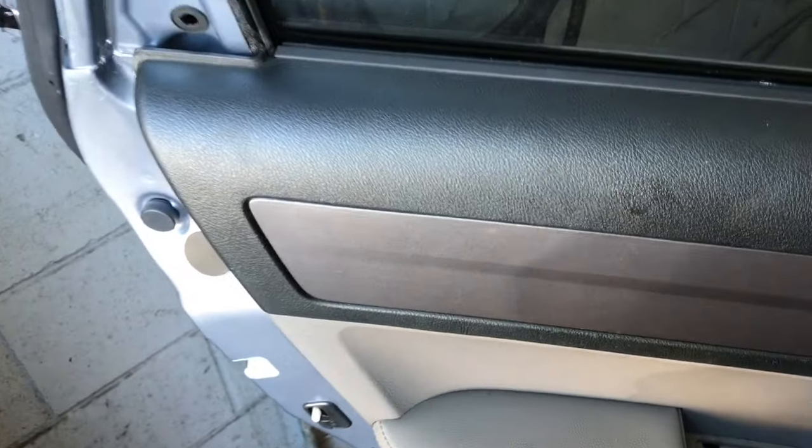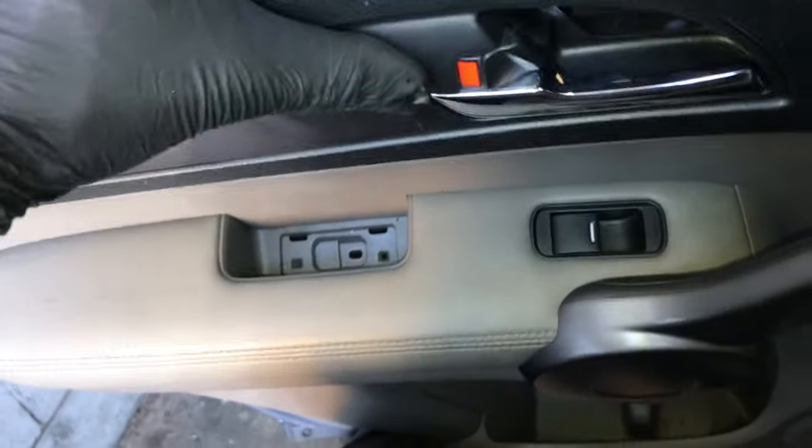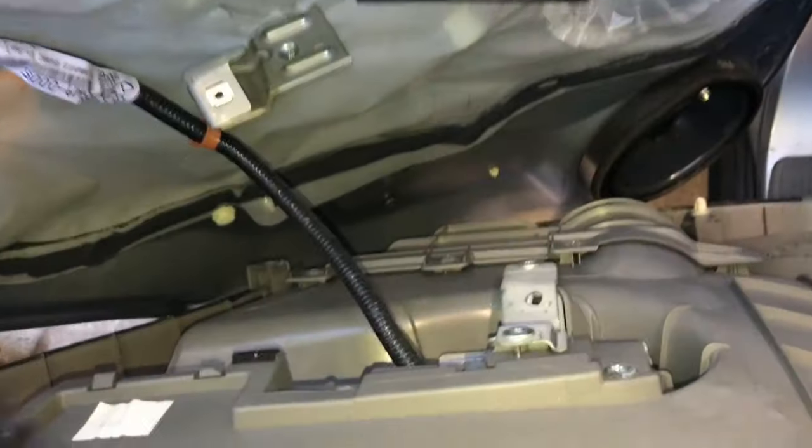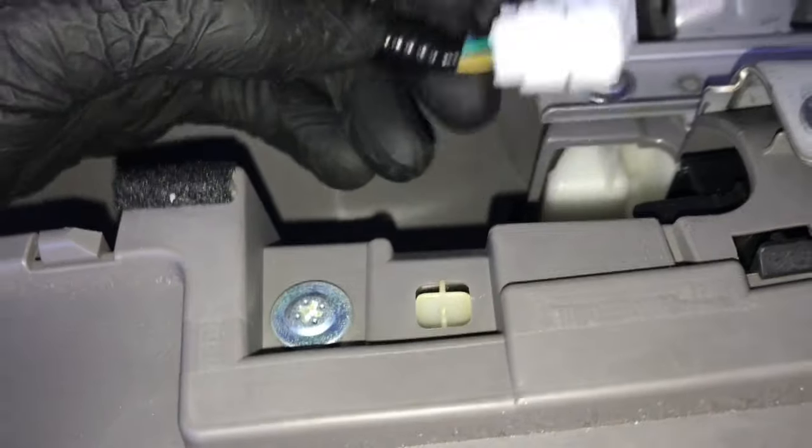Now you can grab on the left and right side of the door panel, pull out, lift up, then pull towards you and the panel will come off. After the door panel is removed from the door frame, push the door handle inwards and it's going to pop off the door panel. There's going to be one electrical connector for the window switch here, so you'll push the little tab and then pull the electrical connector off.